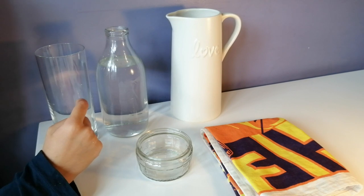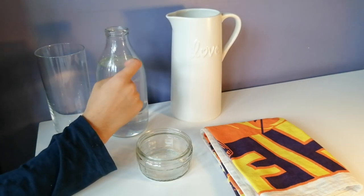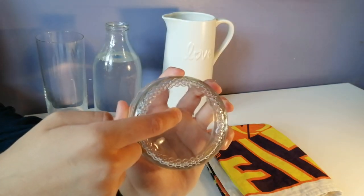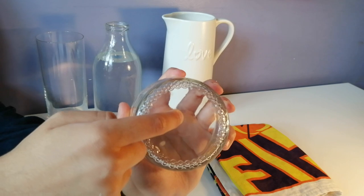So what you're going to need is a tall drinks glass with straight edges, some water, a jug, a tea towel, and a small jar or dish with a dip to put your coin on.